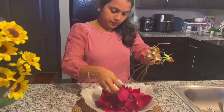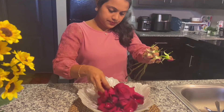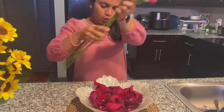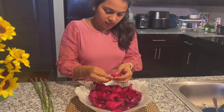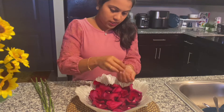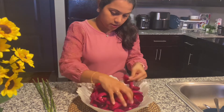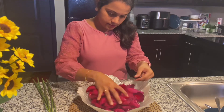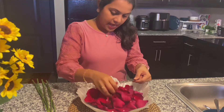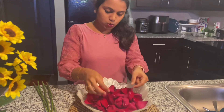We have to cut the vanilla and we have to take the wheat as well. And we have to wash it in the middle.